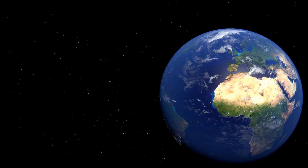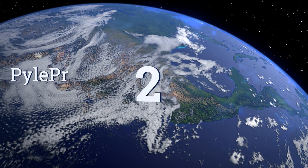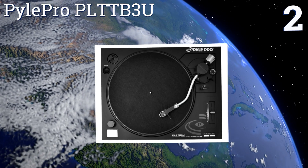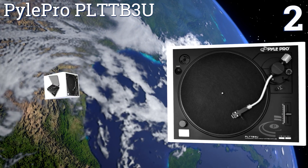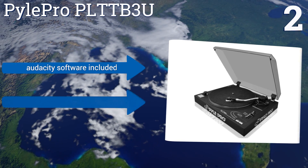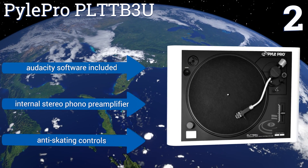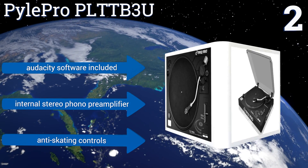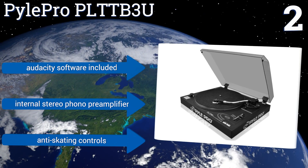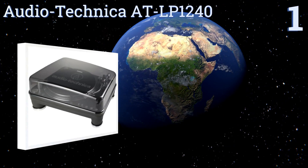At number two, affordability and versatility define the Power Pro PLTT B3U, thanks to its collection of professional-grade features like a plus-or-minus 10 percent variable pitch slider, USB recording functionality, fully adjustable counterweight, speed selector, and soft-touch start-stop buttons. It also comes with Audacity software and an internal stereo phono pre-amplifier along with anti-skating controls.